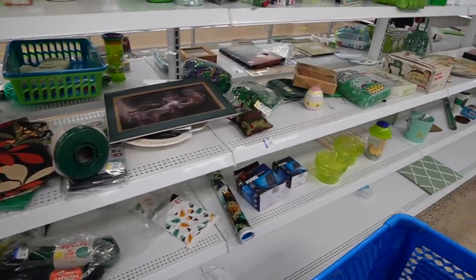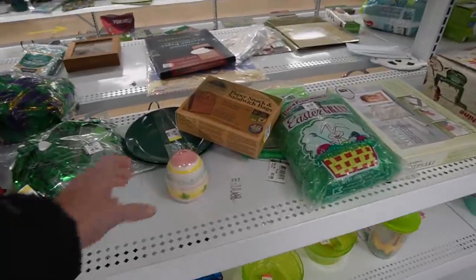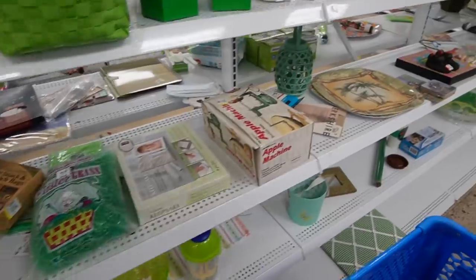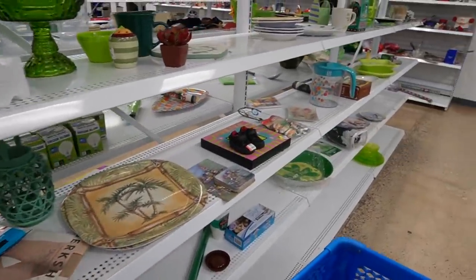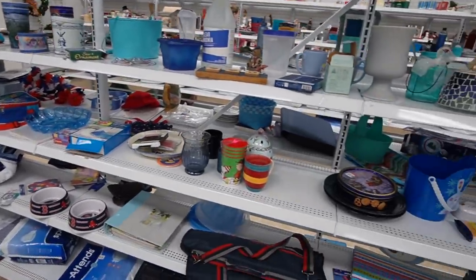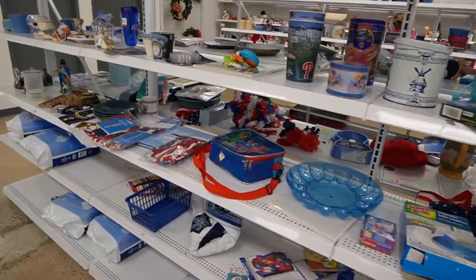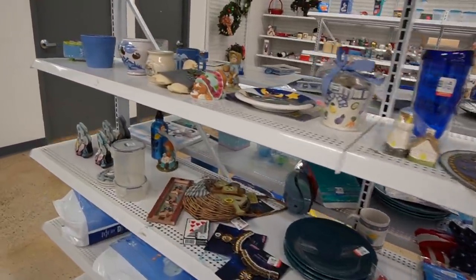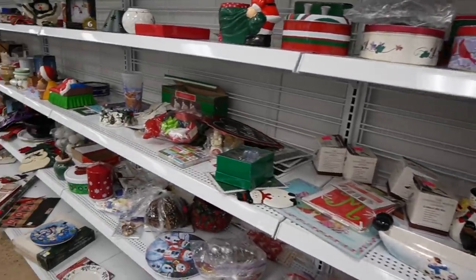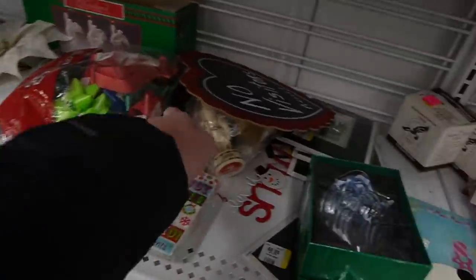So this is the green aisle because our Goodwill does organize everything by color, which I like. Some people don't, but I like it. And over here we have the blue. I'm not really seeing a whole lot in the blue. Looks like they've added some shelves because this used to all be purses and bags and now it's Christmas.